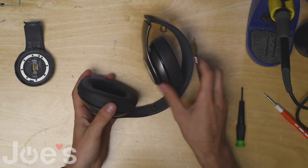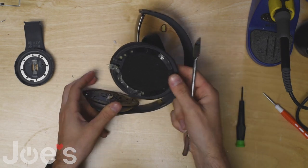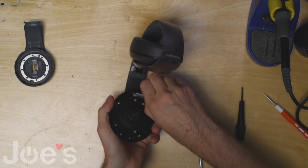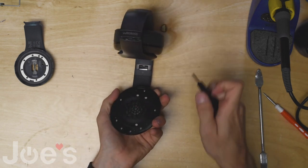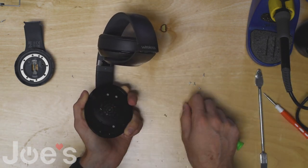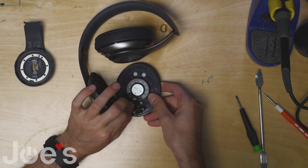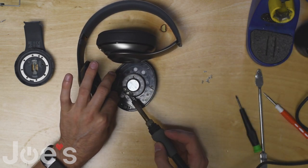First thing you want to do is remove the muff, just like that, and remove the tape. Next you will need to unscrew the speaker housing. Once you got the screws unscrewed, pop the speaker out and kind of pull up on these wires to remove the charger port and the MS port, and you can unsolder the speaker.